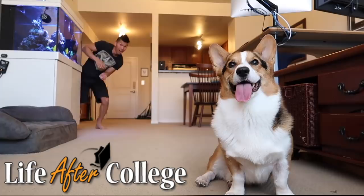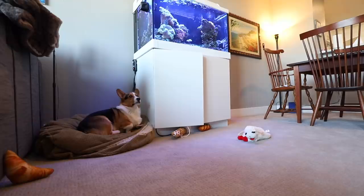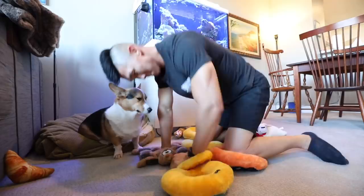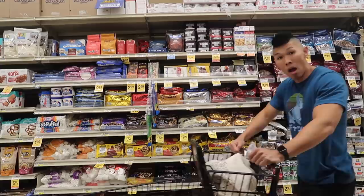Now that we got the actual pumpkin pie out of the way, we need to travel back to the beginning of the day to show you what we made. It's time to get the vlog started. Good morning everybody! Starting the day off by grabbing our ingredients for the pumpkin pie recipes for today.